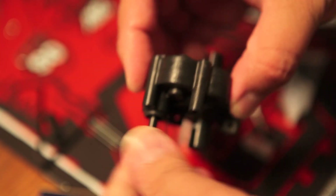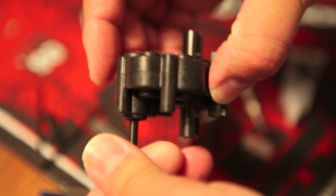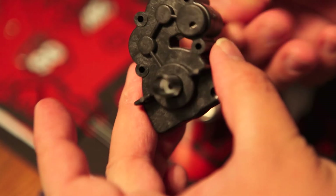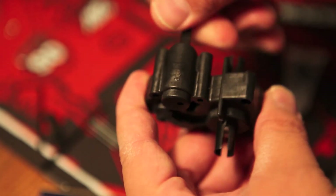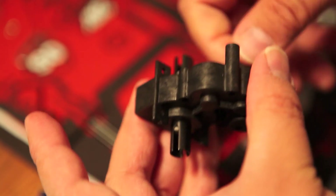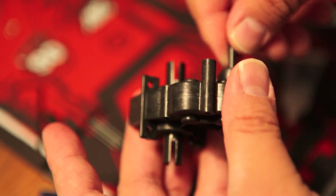Here we are, checking out the transmission case — looks beautiful. Everything is spinning up nicely and everything is exactly where it should be. Overall, it just feels awesome.